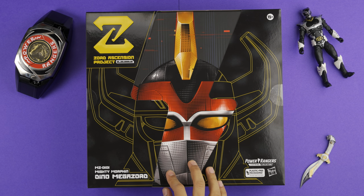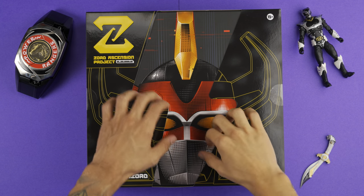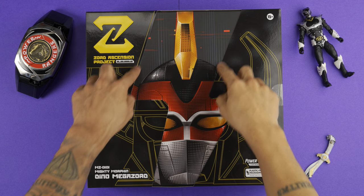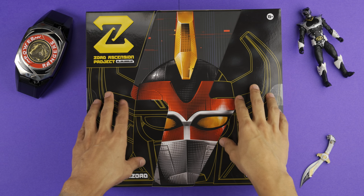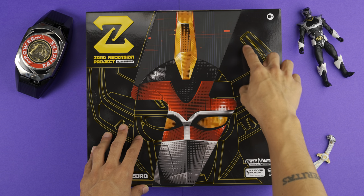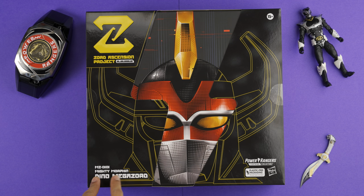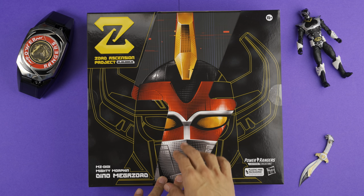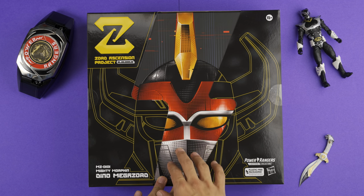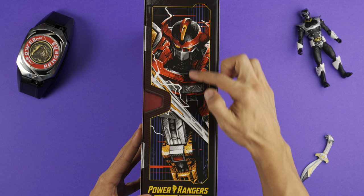This is one box I may have a hard time throwing away — the box art is really, really cool. You have an outer shell with the MMPR lightning bolt cut out. On the outside of that shell you have single line drawings of the Megazord, the Z symbol, Zord Ascension Project, it's the Mighty Morphin Dino Megazord, and plastic free packaging from Hasbro. Under that, in the inner shell, you have an artistic rendition of the Dino Megazord head, and on the side there's comic book style artwork of the actual Dino Megazord.